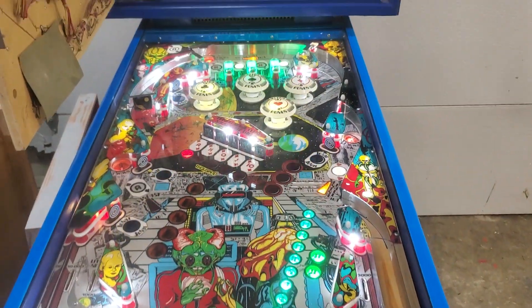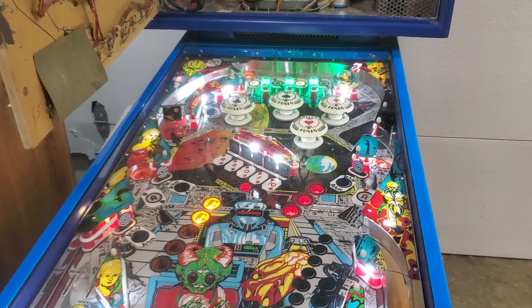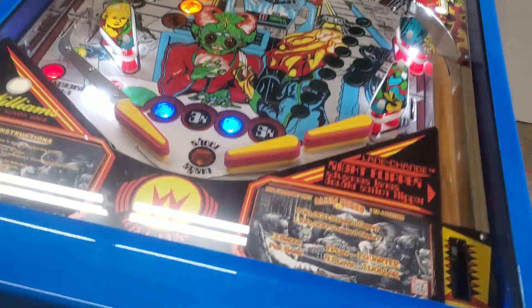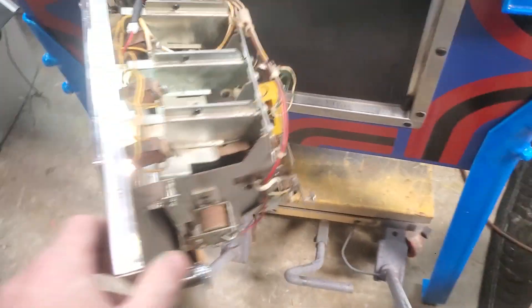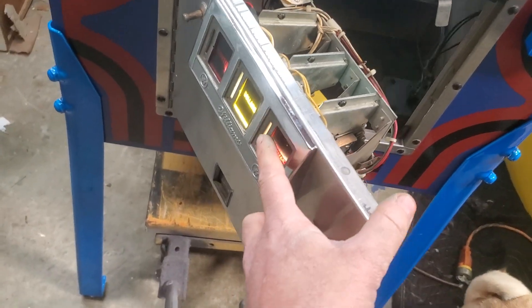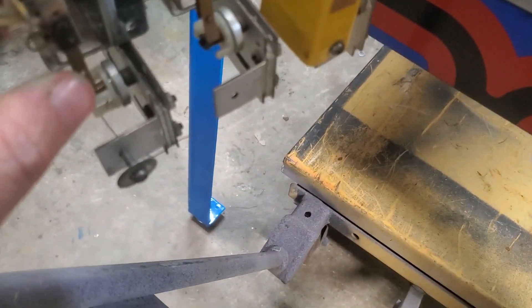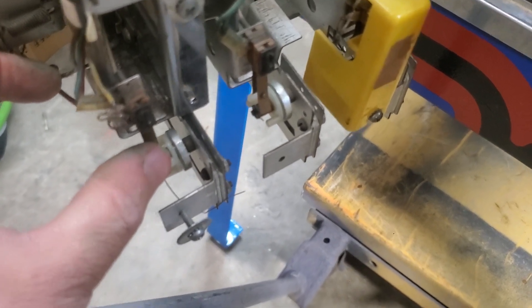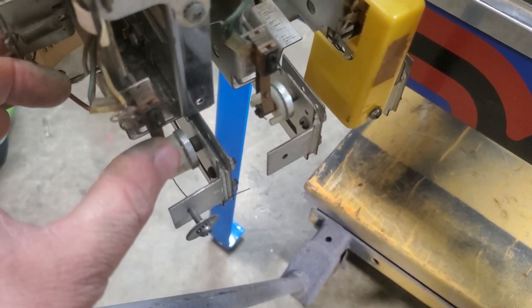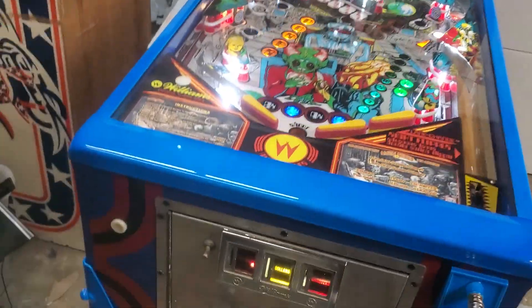We're ready to go. On this game you have to put credits in. You can put quarters through the coin slot, but there's also a switch right here — if you hit it with your finger you'll hear that click — that's giving credits. Just touch that switch and it'll give you a bunch of credits. Then hit start.